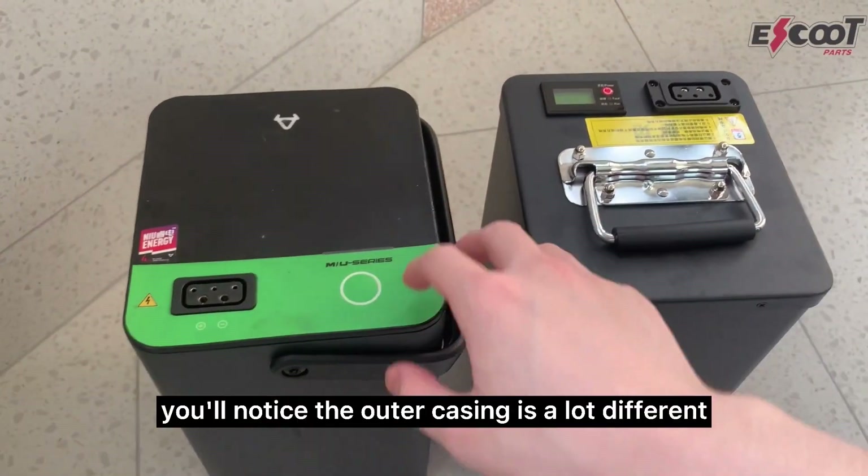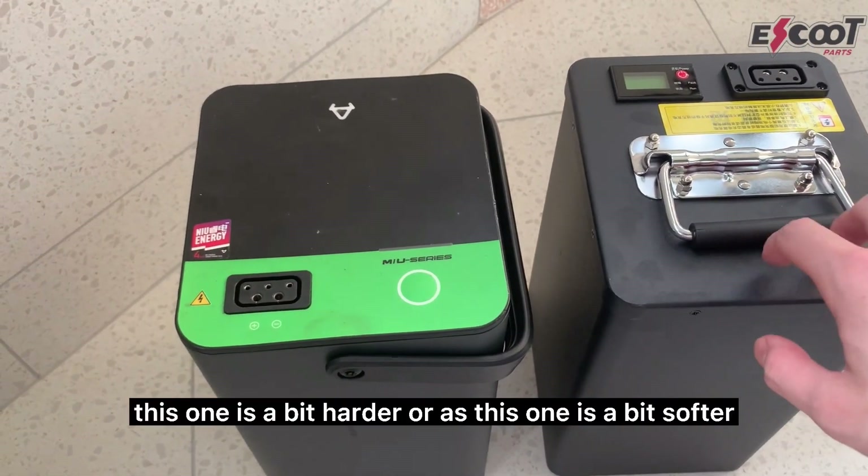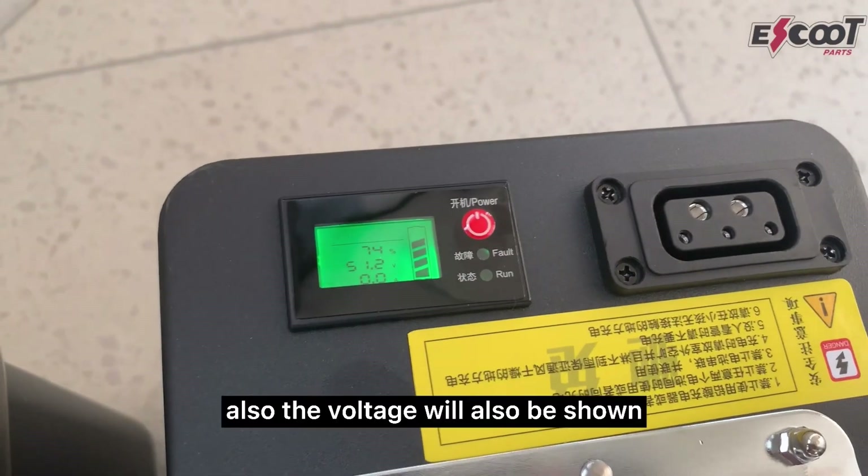At first glance, you'll notice the outer casing is a lot different. This one is a bit harder, whereas this one is a bit softer.